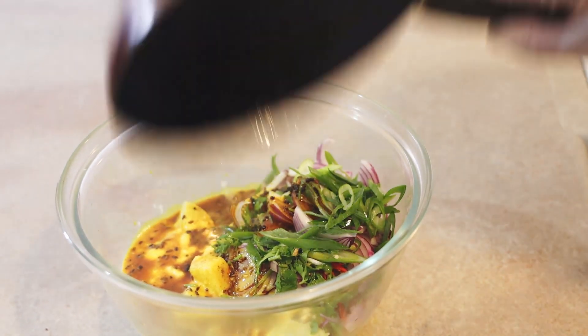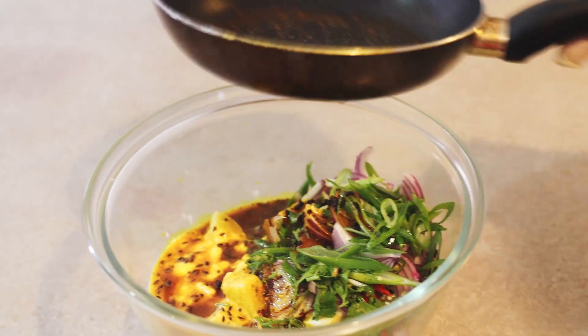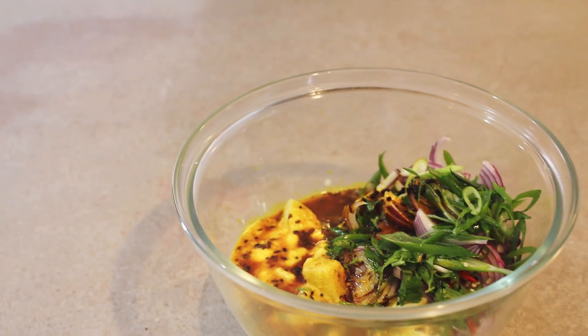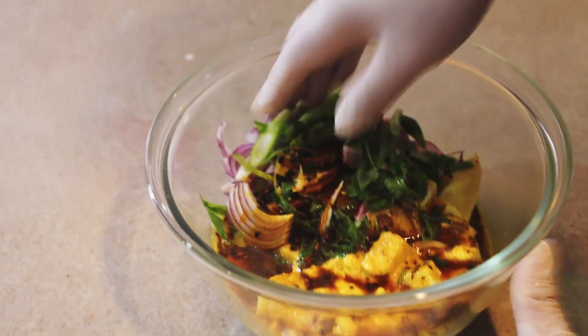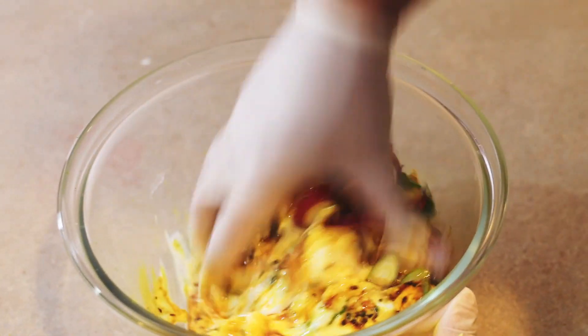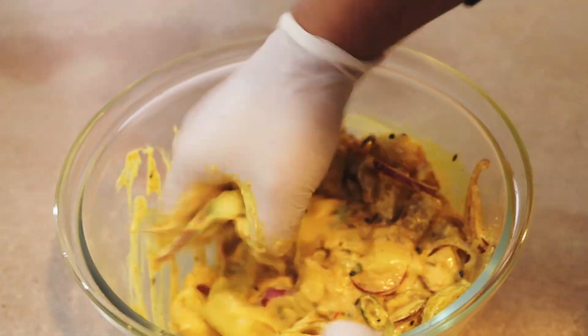Last but not least, we'll add this oil into the mixture. Be careful, guys — the oil is very hot, so it might burn your hand. Use a spatula or a spoon and mix it very nicely. If you're using your hand, you can break some of the potatoes and you will have a nice gravy and a good texture.